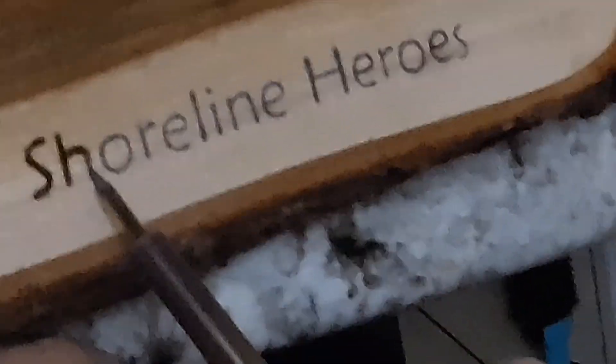We are now branding in our logo. We are using a wood burning soldering gun basically, and we are going over the tracing that we did to create it. You just kind of take your time, don't touch the metal, and just trace over the pencil and it will burn into the wood — exactly what you want. In this case we are spelling out Shoreline Heroes, and so far so good.